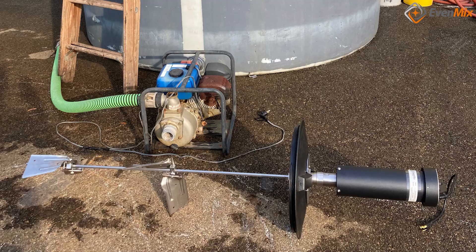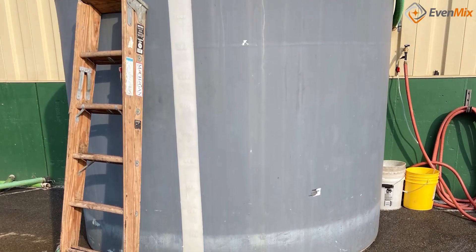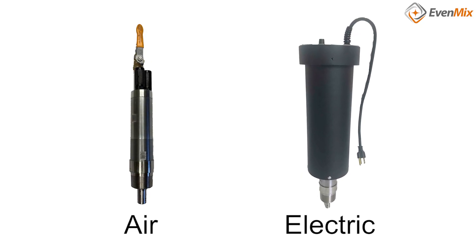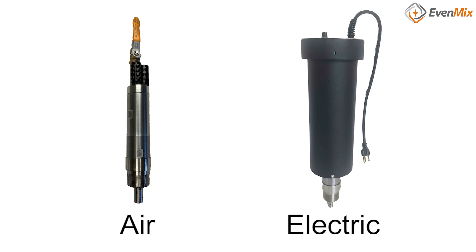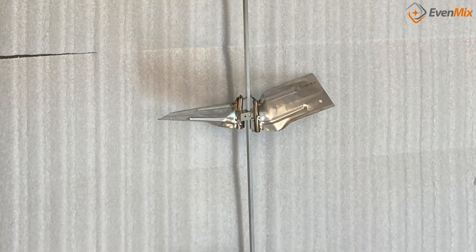Hi, I'm Phil of Evenmix. Evenmix has expanded our mixers into tanks up to 5,000 gallons. We have successfully used our electric and air drives to mix containers this size with seven-foot shafts and three pairs of mixing blades attached.